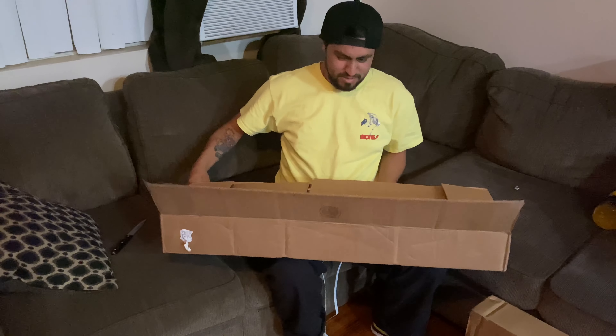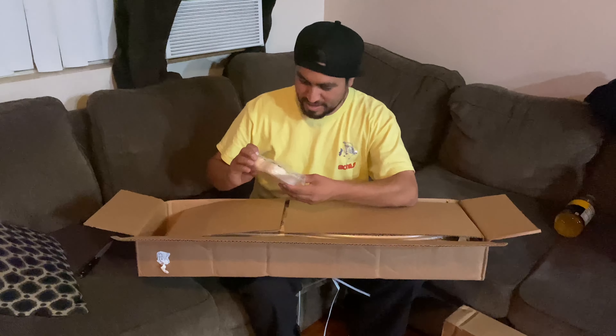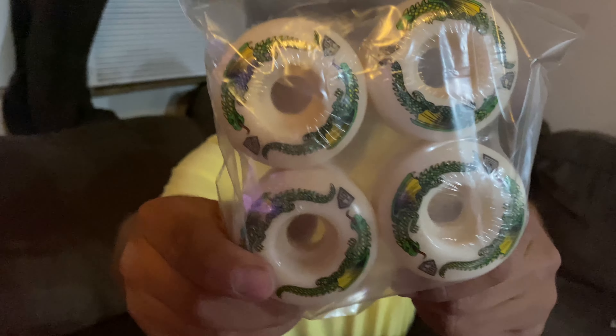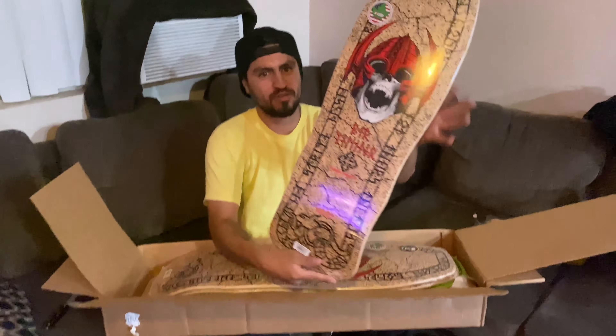Alright, so I see we got a bunch of boards here. And we got some Dragon wheels — best of the best right here. Alright, let's see what we got.